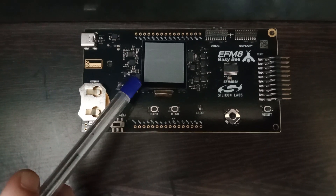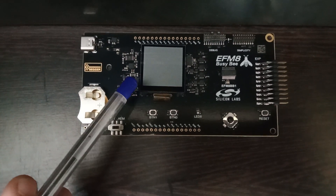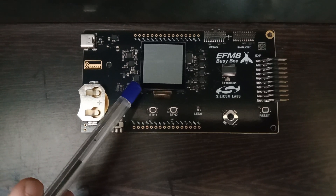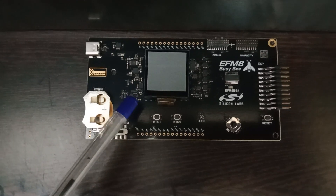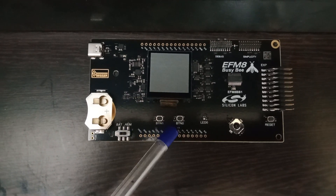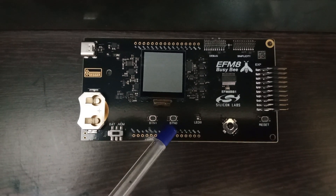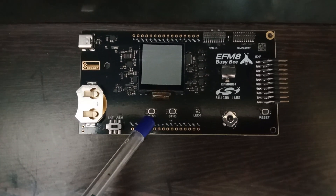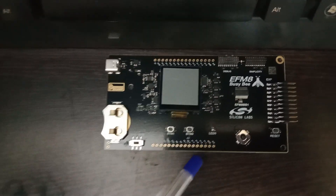In the center you can see a display. This is a TFT LCD which is controlled using an SPI interface from the microcontroller, so you can play around with the display on this board. Below the display you have two buttons — Button 0 and Button 1 — which are normal user buttons that can be used with the microcontroller.